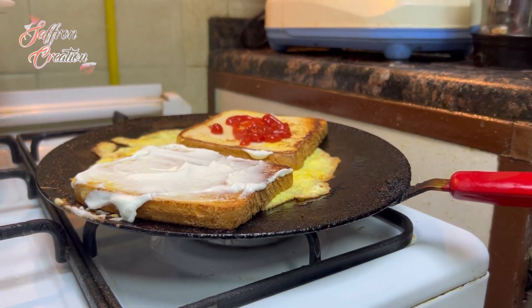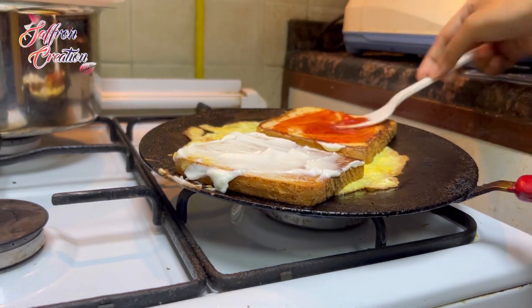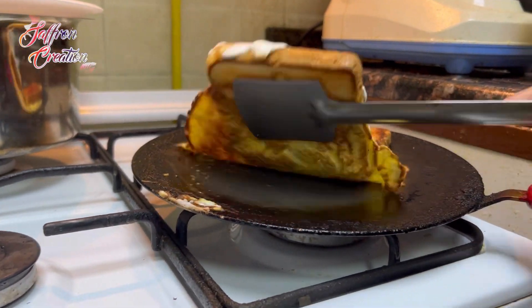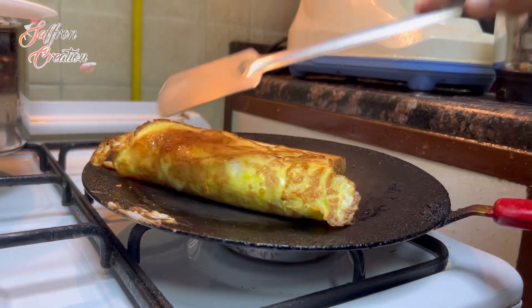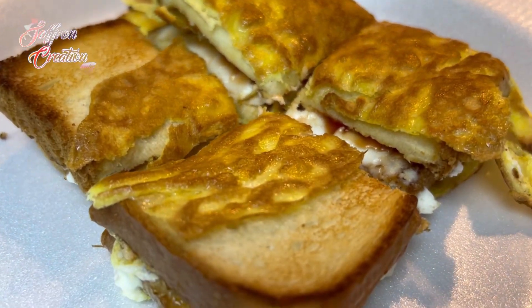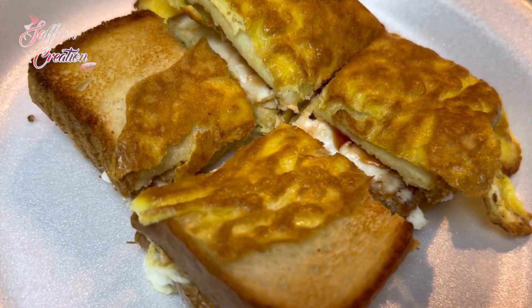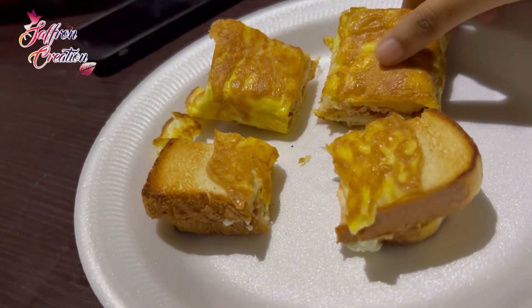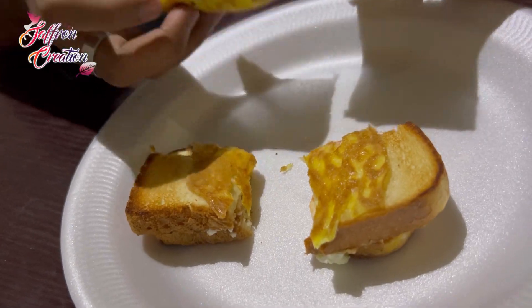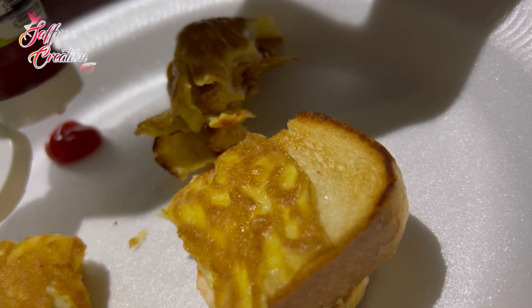If you want to eat this, you can eat this with kids. You can eat this with a lot of snacks and food. Now you can add cheese. Now we have to add tomato ketchup.